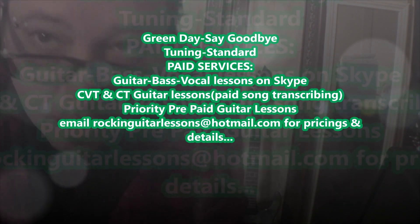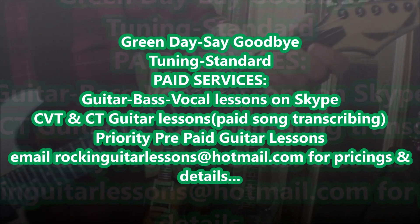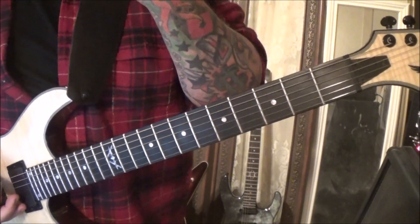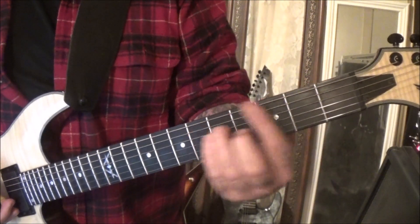Green Day 'Say Goodbye' — this goes out to Kyle, standard tuning. This covers the first two parts of the song. This is off the newest Green Day release, and it's going from F to G-sharp to F bar.